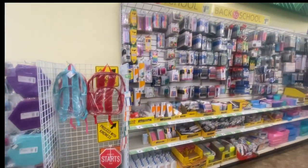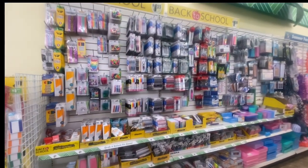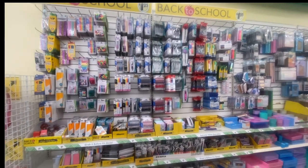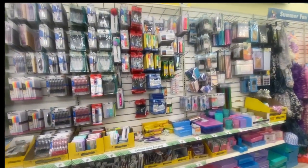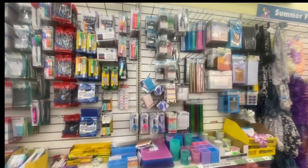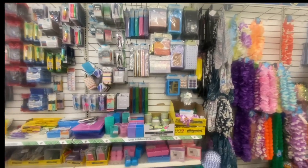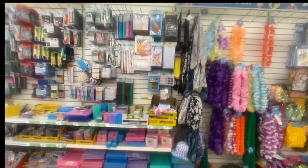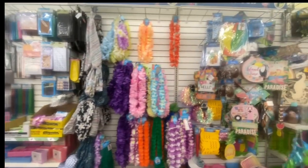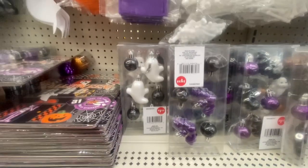Welcome back, my loves, and if you're new, welcome. Thank you for stopping by and spending time with me as we do this Dollar Tree walkthrough to see what new items they have in store for us. So grab a piece of paper, pen, a drink, sit back and relax and enjoy this Dollar Tree walkthrough.